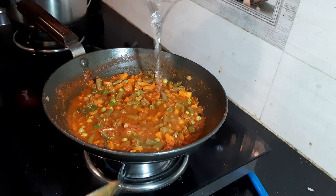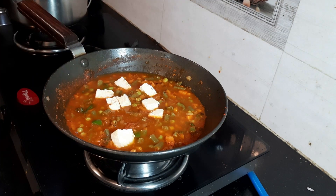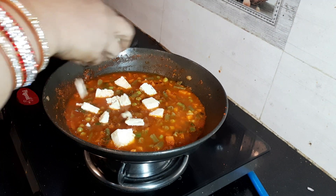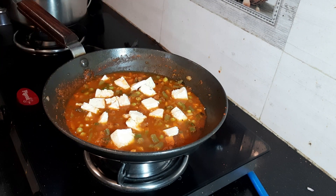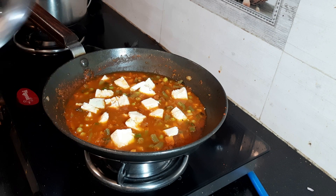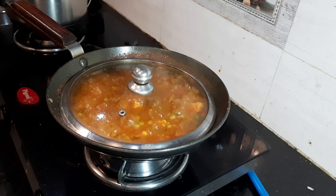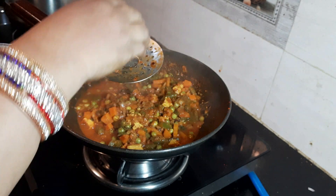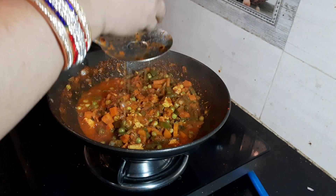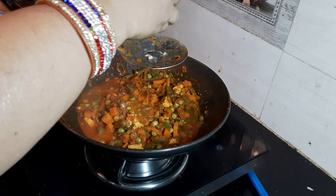Now add water. All these vegetables are rich in fiber. To make it protein rich, I am adding paneer cubes. Close the lid and allow it to cook for 3 minutes. After 3 minutes, switch off the stove and remove the lid. The vegetables and paneer are finely cooked. Now I am adding lemon juice.